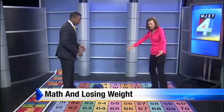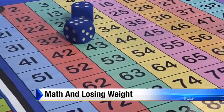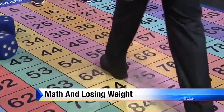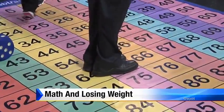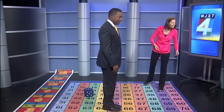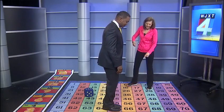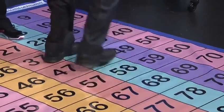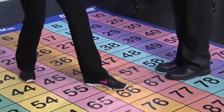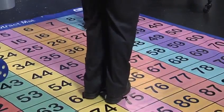With something like this giant hundred number grid, what you would do is stand on 65. So then what we do is roll the die — and we have six. So you would take six steps. Actually, six steps starting here going in order — so you're adding numbers on. So 66, 67, 68, 69, 70, 71 — six steps added to 65 gives you 71.